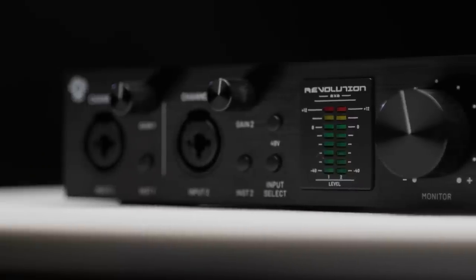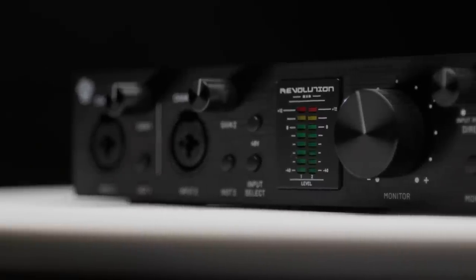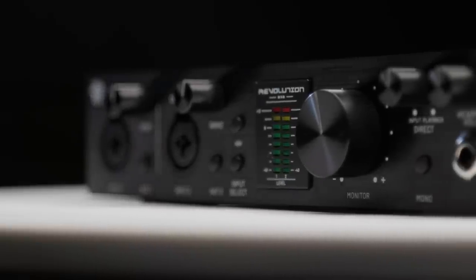And now, with the introduction of the brand new Revolution 2x2 USB audio interface for Mac and PC, Black Lion Audio has taken all they've learned working on other manufacturers' interfaces and created their own premium solution. Let's check it out.